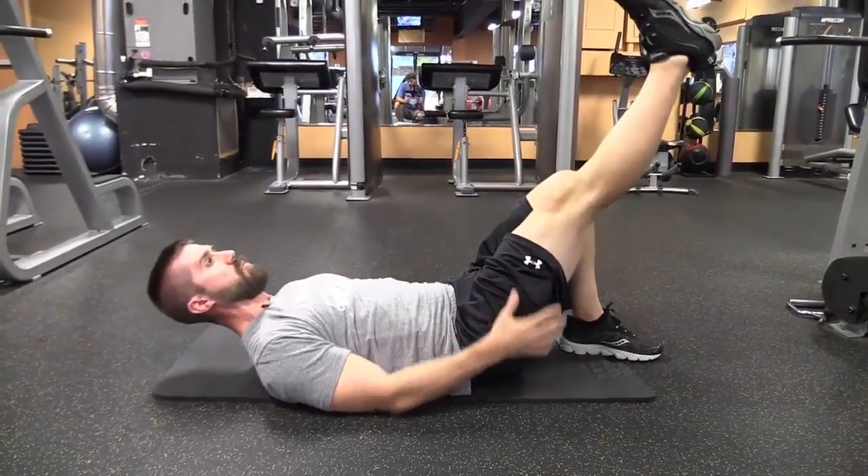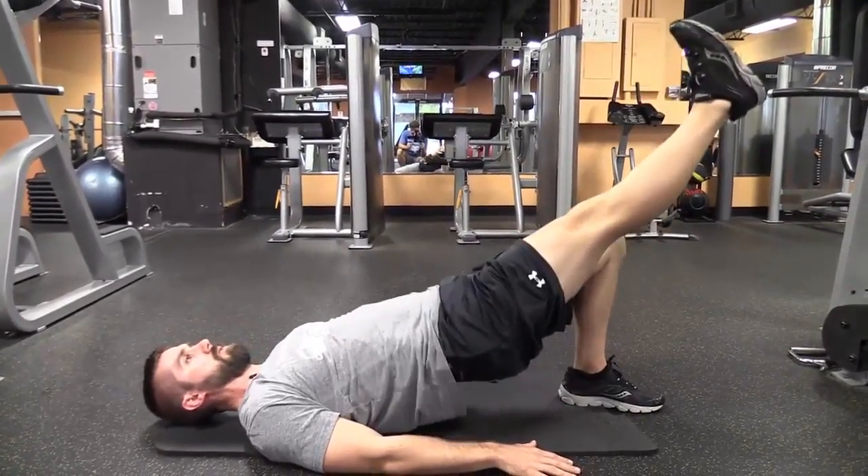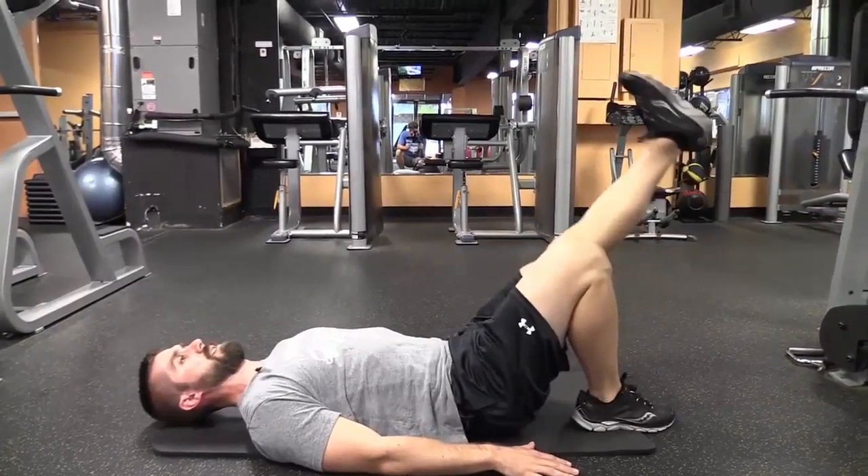Next one we're going to do a 45-degree angle glute bridge, raise the hips up three times. Same thing on the other side.